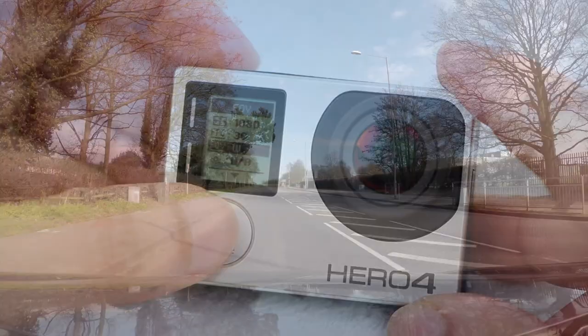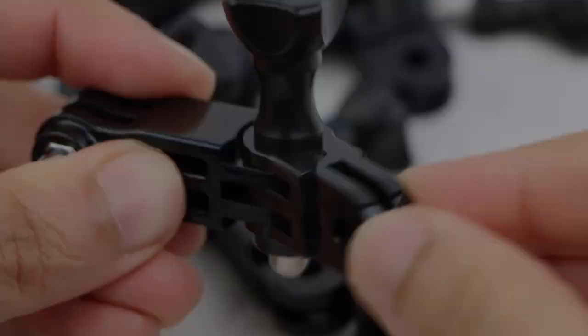Protune offers some powerful functionality too, so learn it. The more you learn the ins and outs of your GoPro, the better your shots will be.